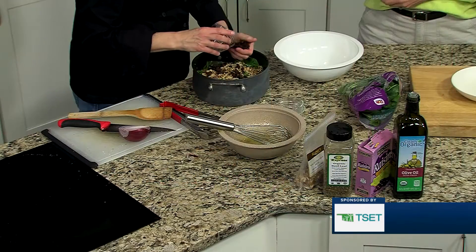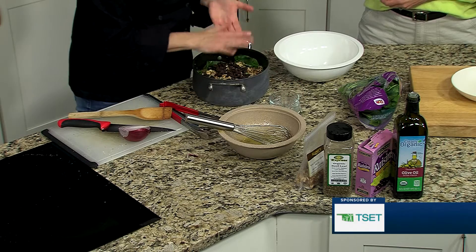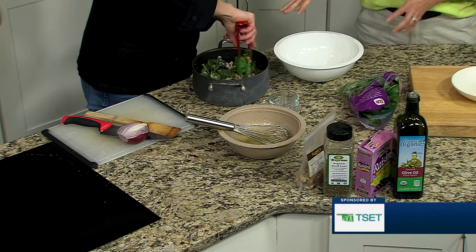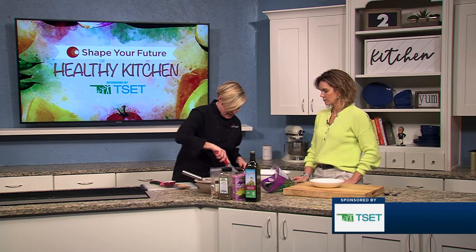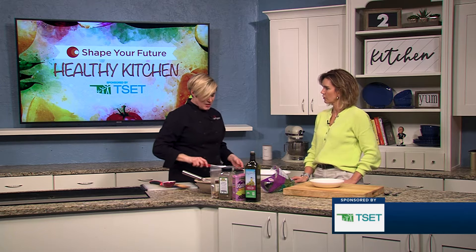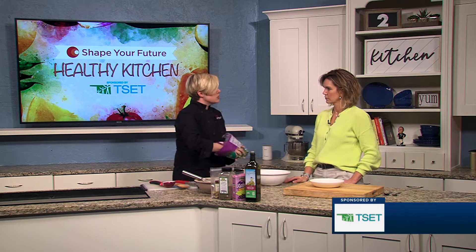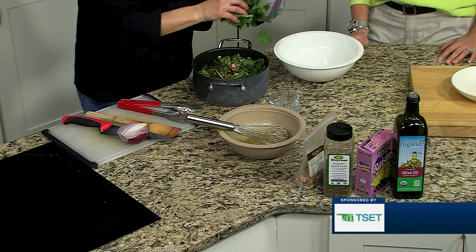Dark raisins, golden raisins, dried cranberries — any kind of dried fruit that you like. That's just going to get tossed together. This is a kind of a family hit and it's super delicious, super healthy. I do like to serve it warm like this, but it's also just as delicious or even more so the next day. Store it in the refrigerator, pull it out, and you have lunch for a couple of days because it does make quite a lot.